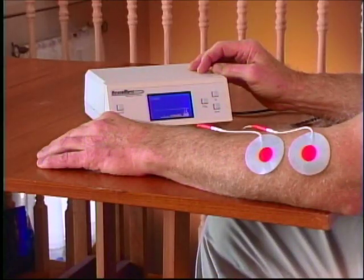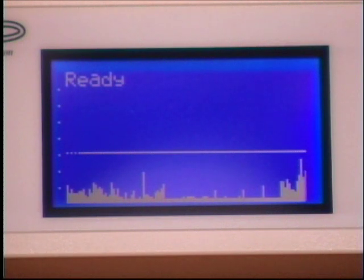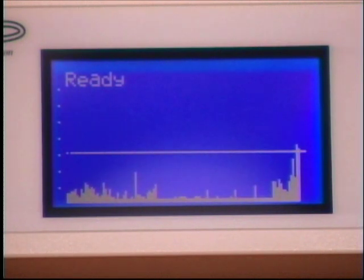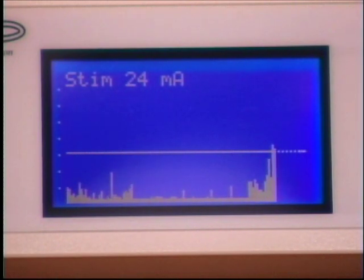Now think hard about moving the muscle group and imagine that it actually happens. As you do, the bars on the display screen will rise toward the threshold. The unit automatically adjusts your threshold to a level not too difficult to reach. When the vertical bars hit the threshold, the NeuroMove rewards your effort by contracting the muscle and giving you a warm vibration. When this happens, relax, let the bars go down, and the unit adjusts the threshold — then repeat the process.